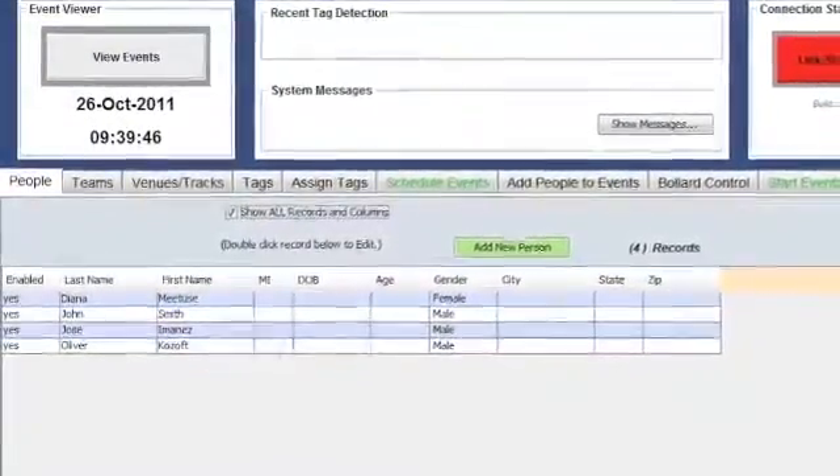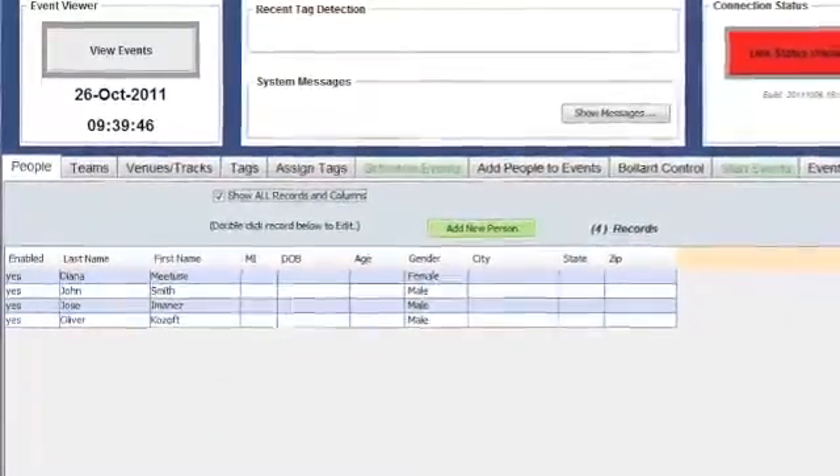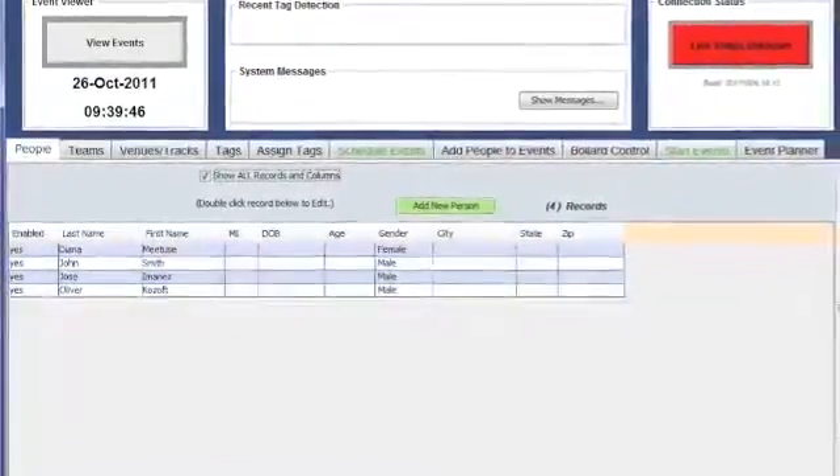We set up a race using tabs going from left to right. Add your people, tags, racetracks, and events to the database. Check that you're connected to the Orbiter reader and you're good to go.